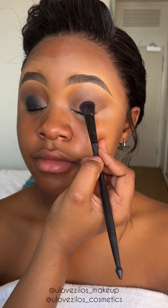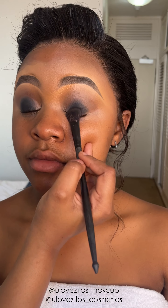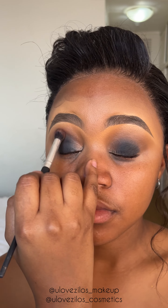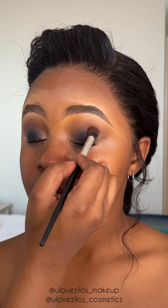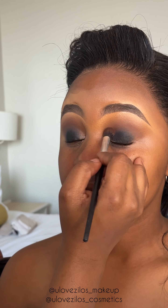Now I am applying the black eyeshadow with a flat, dense brush onto her eyelid and I'm carefully placing it where I want it to go. I don't want it to go too high because that's where I want the darkest part of my eyeshadow to be. Now I'm going back to that deep brown to smoke out the black eyeshadow so there is no harsh line where the black starts and ends.